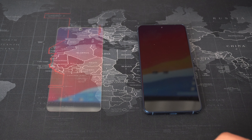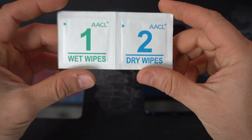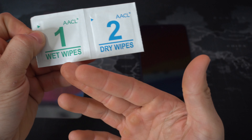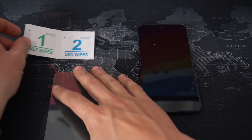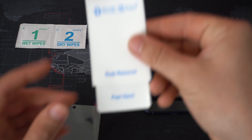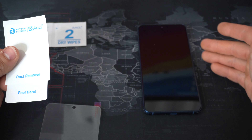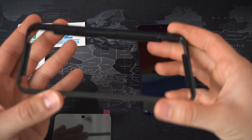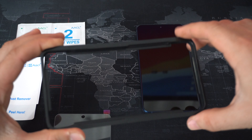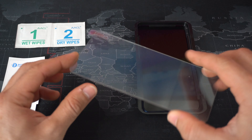When you order your screen protector — linked in the description below — you're going to receive a few things. First, you'll get a set of wipes: wet wipes for step one and dry wipes for step two. You'll also receive dust remover stickers, which you may need if there's still dirt or dust on the screen after wiping. Next is a positioning frame to help you place the tempered glass properly, and finally the tempered glass itself — if you use the link below you'll receive three in a bundle package.